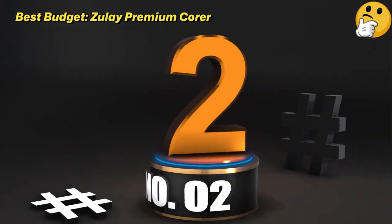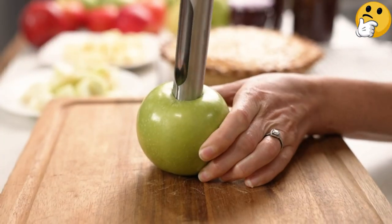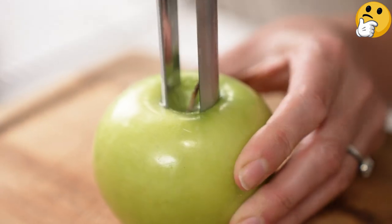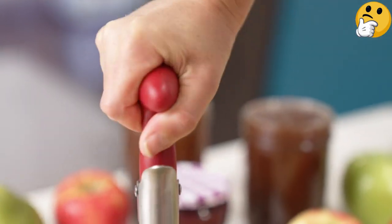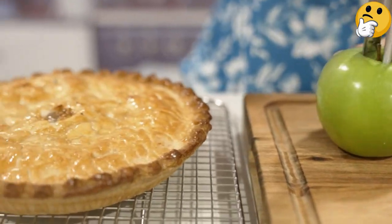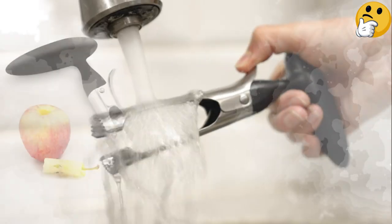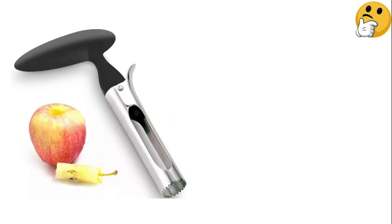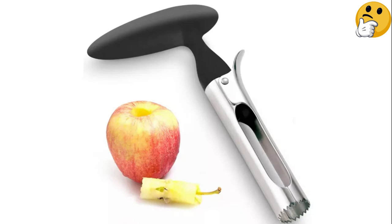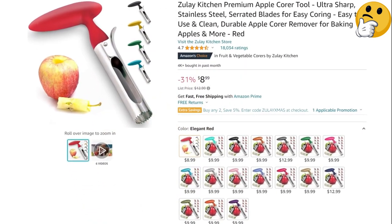Number 2 — Best Budget: Zule Premium Corer. If you want to core fruit and save money at the same time, Zule's Premium Corer might be what you're looking for. Press the cylinder into the fruit, twist, and pull out. With the press of the lever, you can dump the core and move on to the next fruit. Though intended for apples and pears, you can use this corer on pineapple as well; however, it may work best on halved or fully sliced pineapple circles. What we like: works for more than just pineapple, easy grip handle, comes in a wide array of colors. What we don't like: may not remove entire pineapple core.